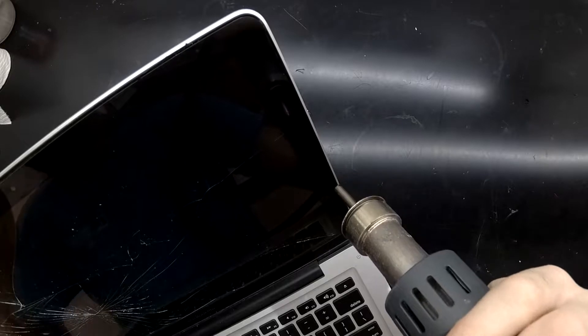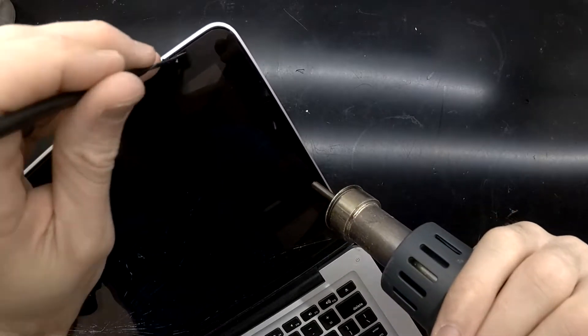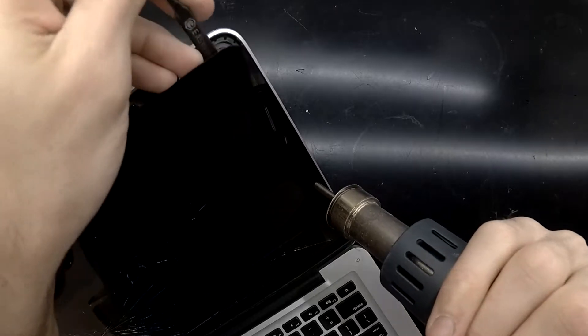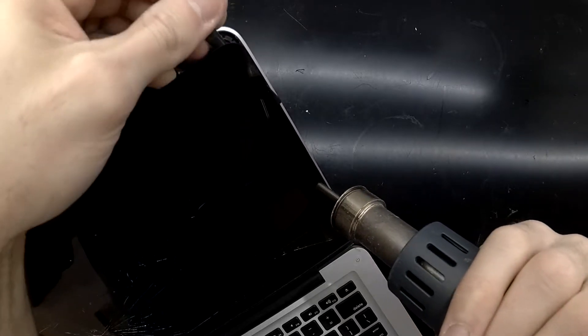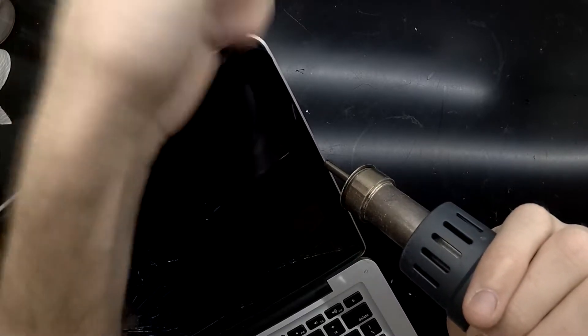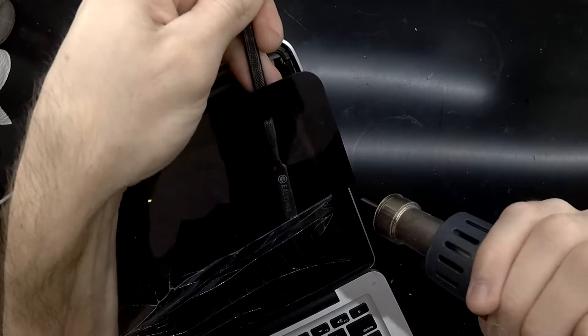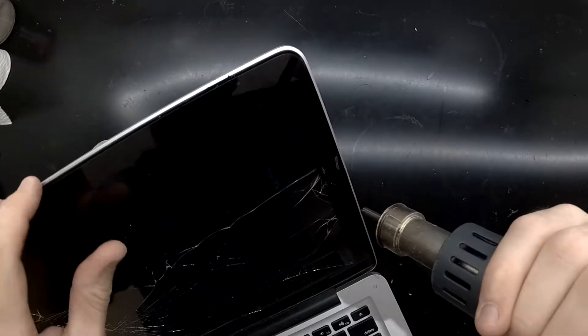We'll be switching to a small black pry tool. I should just be able to slide that down from the top — try and keep the tool itself pushing towards the front of the glass, not digging downwards. If you do dig downwards you are at risk of damaging the Wi-Fi antennas, potentially damaging the front-facing camera, and also the various sensors connected via the same cable.